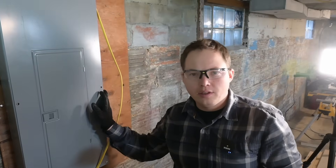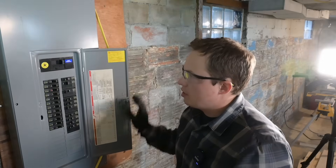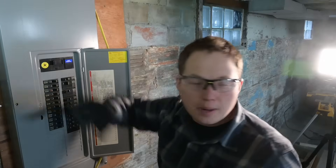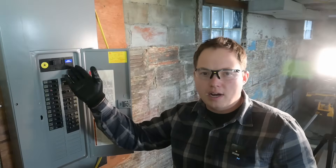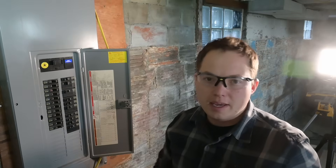Anytime you open up an electrical panel, you want to disconnect the power as much as possible. Typically that means turning off the main breaker, which we're going to do right now. Make sure if you have any computers or other sensitive equipment that you deal with those first. Turning off the main disconnects most of the power, but there's still power coming into this panel. Turning off the main will de-energize all of your circuits and make it less likely you'll come in contact with a live conductor.